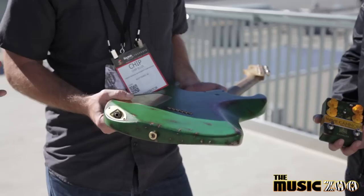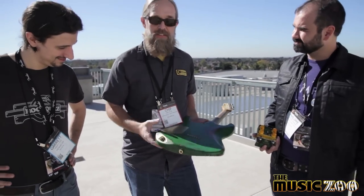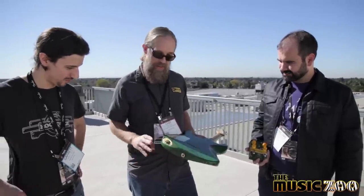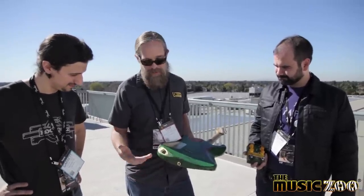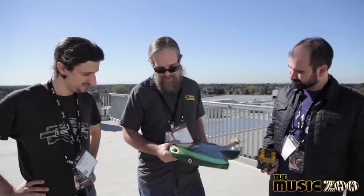It just seems like such an obvious thing that should have been done years ago. Actually, this is a byproduct of the Charvel that we did with Guthrie Govan. His is the side-mounted jack. This was just another option that we threw at him, but he wanted to go with the side-mounted one. I've always kind of dug this, so figured why not do it on this one?